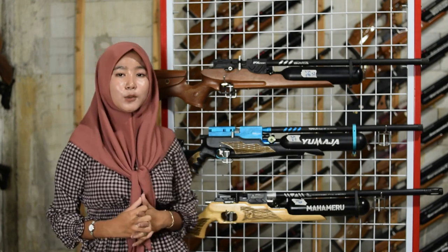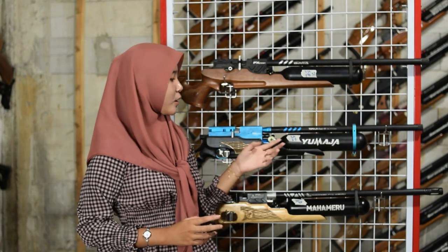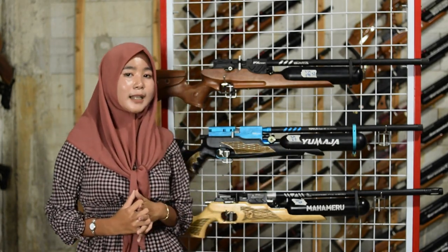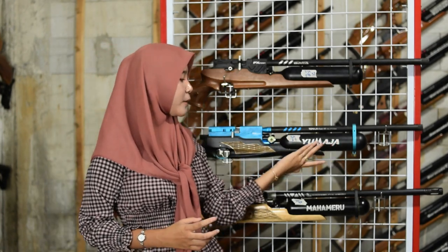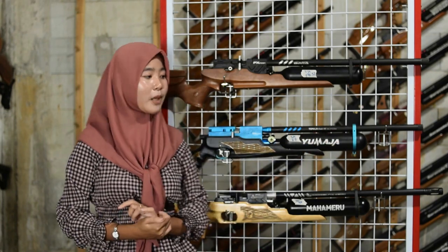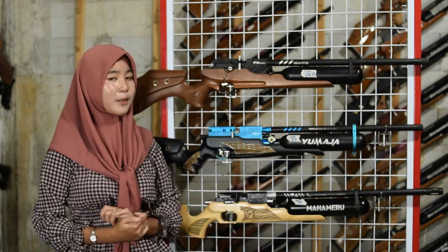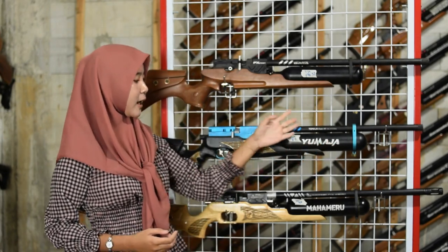Di bagian ujung laras ada penutup laras sebagai variasi, bisa diganti dengan peredam. Untuk tabungnya sama menggunakan tabung V6 500cc. Di area tabung ada nama Yuma agar kalian bisa mengenali senapan angin ini.